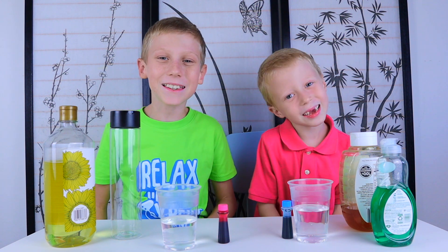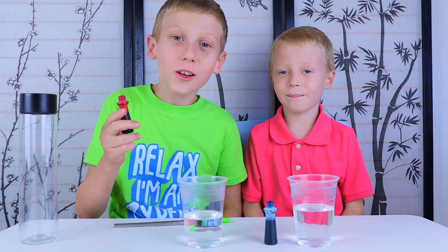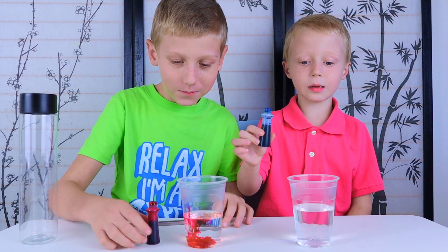Let's get started. Add pink food coloring to the rubbing alcohol, and put blue food coloring in the water.